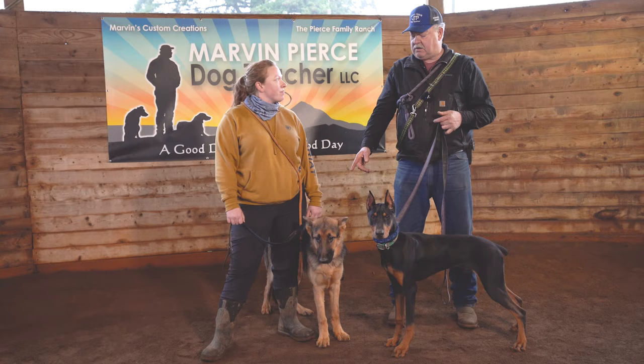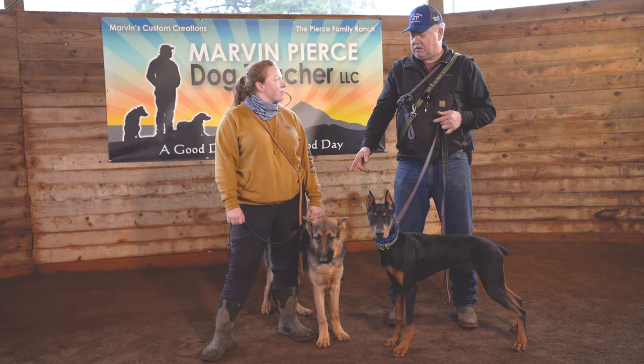So I'm going to let you put up this dog and I'm going to work this dog for a minute. Go to Marvin Pierce Dog Teacher on YouTube, check out our videos, follow us. Pick out a dog you like and just keep following. Good boy.